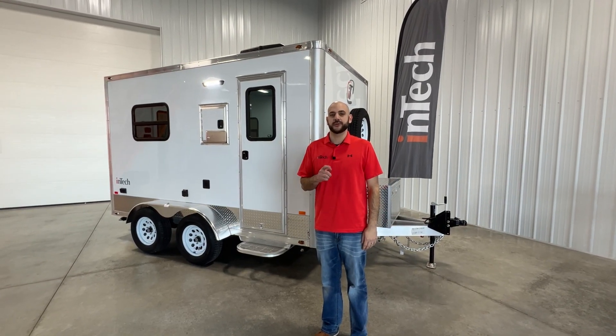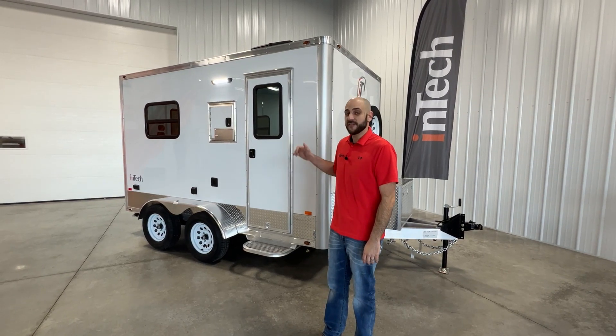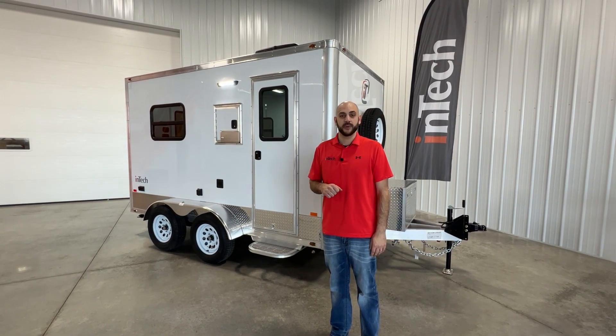Hi, Marco Gabriel here with Intec Trailers. I have the privilege today of showing you Intec's most popular 7x12 fiber optic splicing trailer.